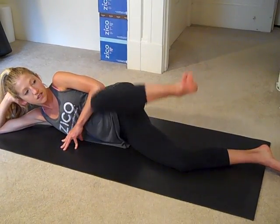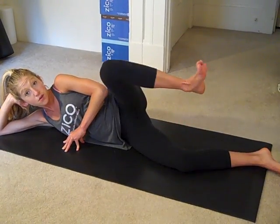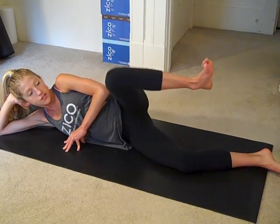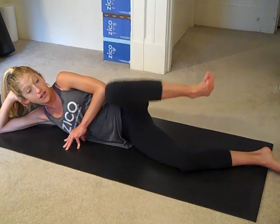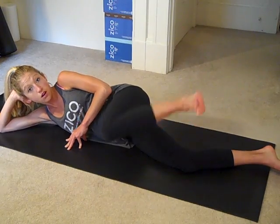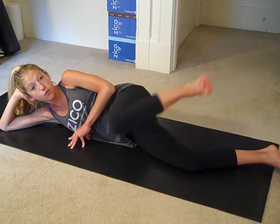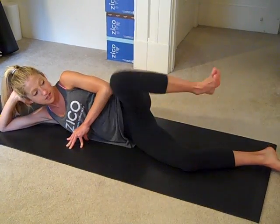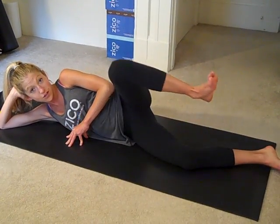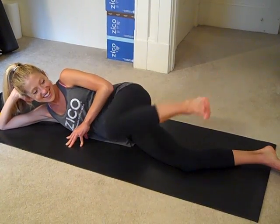I love these because they're not crazy hard, but they're super effective. Often the glutes and hips are a weak link that cause many injuries. So strengthening your hips, thighs, and glutes will help you not only avoid injury but improve performance and improve how you look in your skinny jeans, let's be honest.